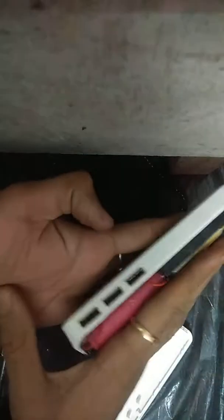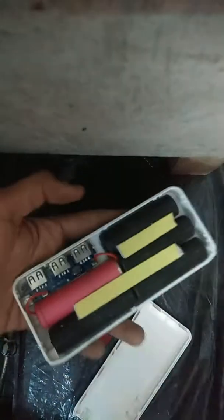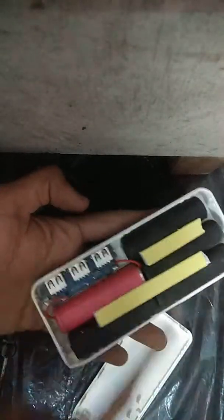On this power bank you can see 'Samsung' is written, and it claims 25,000 mAh. It is presented as a Samsung Galaxy power bank for charging, and it has 3 ports for charging. So let's see what is actually inside — you can count: 1, 2, 3, 4, 5 batteries visible inside.